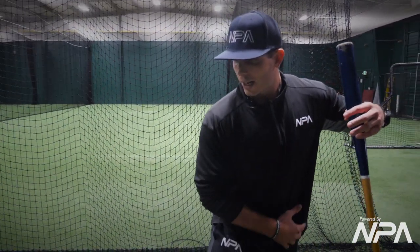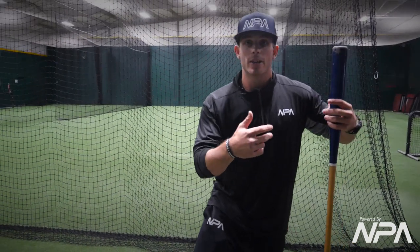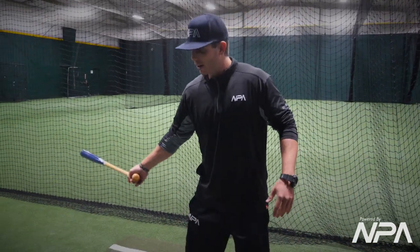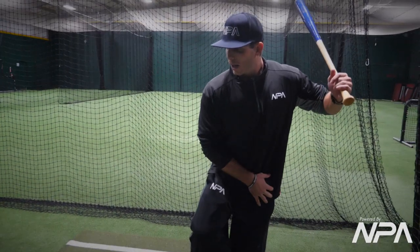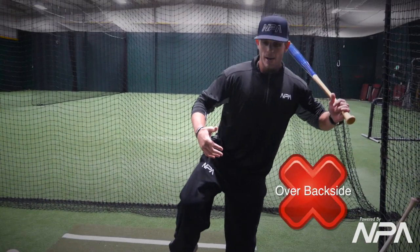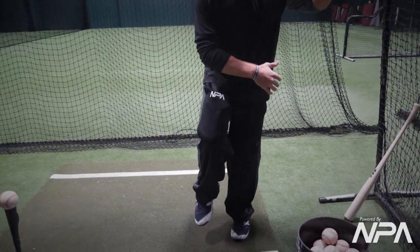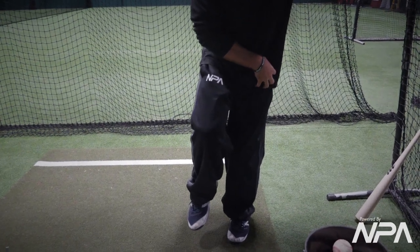This is already an exaggerated load, so we don't have to load — we're already there. If you notice my body position, I'm never going to be straight up or over my backside; I'm already losing balance. This drill is all about the feeling of really catching that weight.